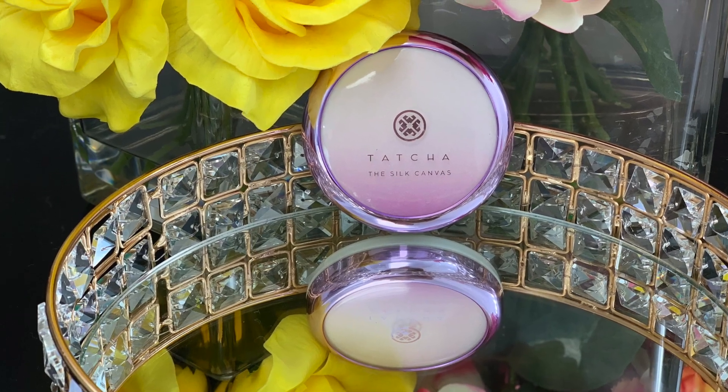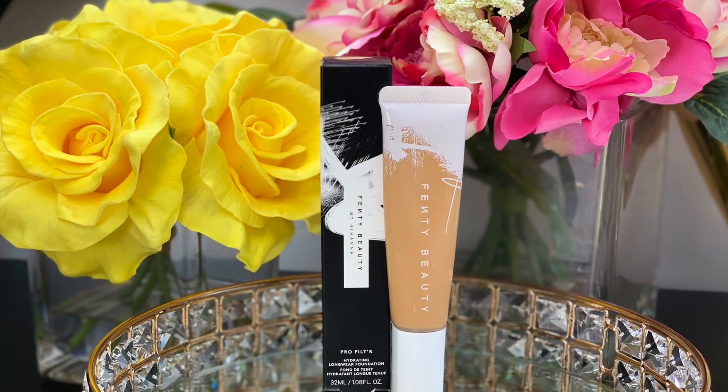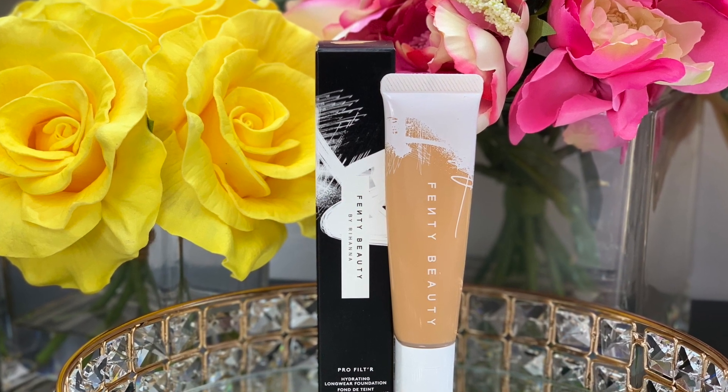As usual I'm gonna start by priming my face with ChaCha Silk Canvas. When I'm testing out a new foundation I usually stick to products I already know work for my skin, so this is one I use all the time. I'm gonna apply this to my T-zone. Now let's talk about some facts about this foundation — it claims to be hydrating, medium to full coverage, long wear, and light as air.